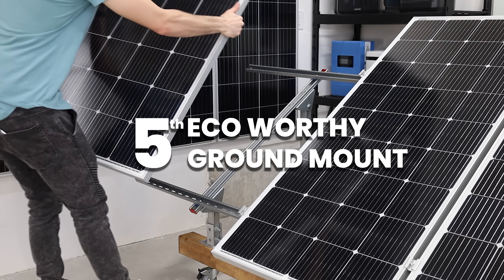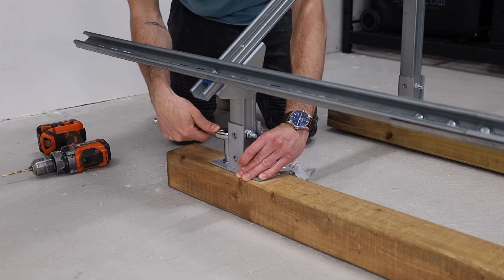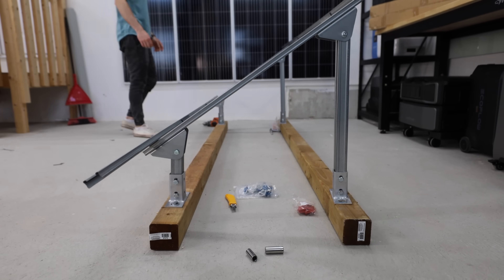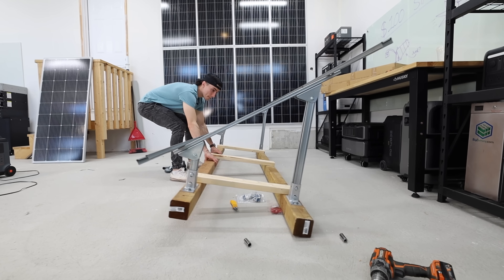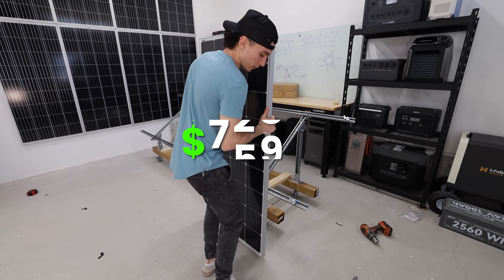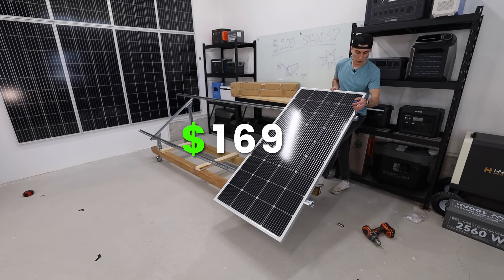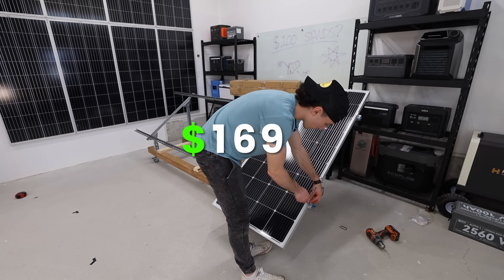In dead last we have the Amazon special Eco-Worthy ground mount. When we originally purchased it, it was only about $100 — actually $118 with a $20 off coupon, making it a really good deal. The price has since increased to $139, which is $169 with a $30 coupon, but still for the price you get a decent system.